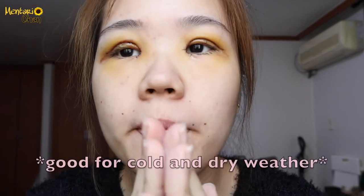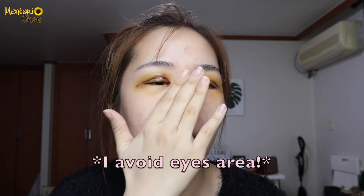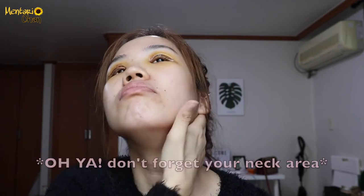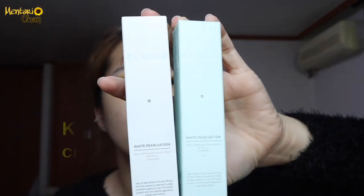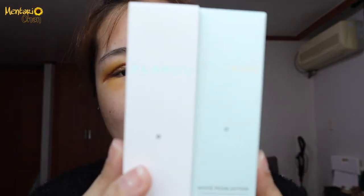Yesterday I bought this Clafu white product. They said it's so good if you mix them together. The green one is for tone up and for the pores, and the cream one is only for brightening and tone up.